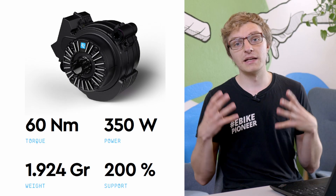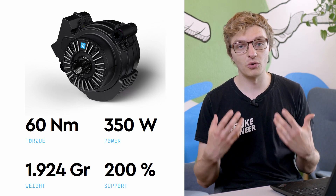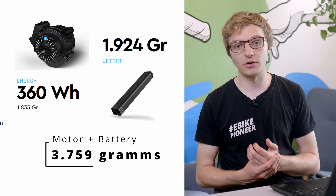With the HPR60, they are further expanding their leading position in that particular power-to-weight ratio in the industry, because the motor itself weighs just 2kg or even a little less, and the entire motor system including the battery comes to just 3.5kg. This gives them the best weight-to-power ratio currently available on the market today.